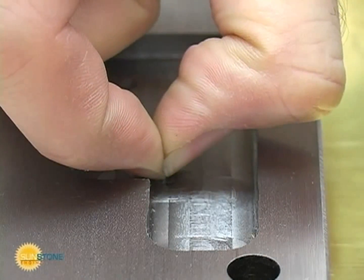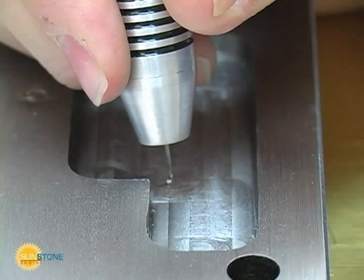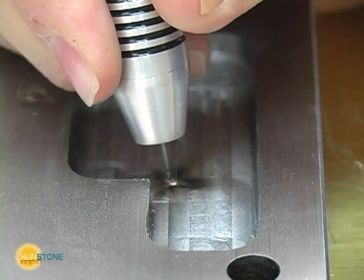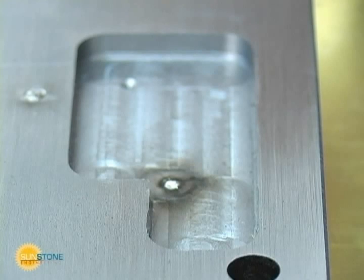In this example, the operator will weld and fill a small hole using fill wire. The Orion produces a very smooth weld and has removed the small hole.